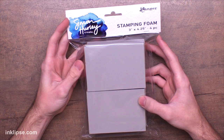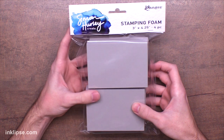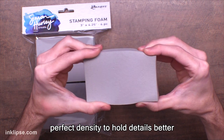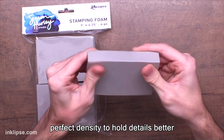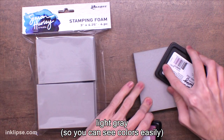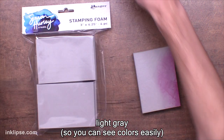Let's take a look at the stamping foam. There was a product like this about 10 years ago before I even got into the industry — I think it's now discontinued — but we wanted to bring it back and make it perfect for card makers. We really worked hard on the density of this foam for about a year to make sure that it holds really crisp details nicely for all those detailed little stamps that you're going to be transferring. We also made this a really light gray color so you're able to see the inks that you put onto it — any color you can see super easily.